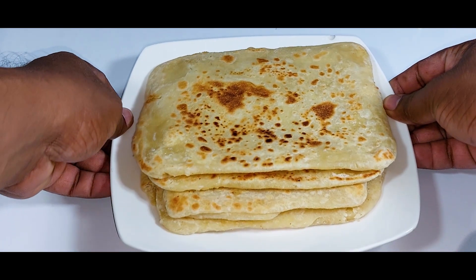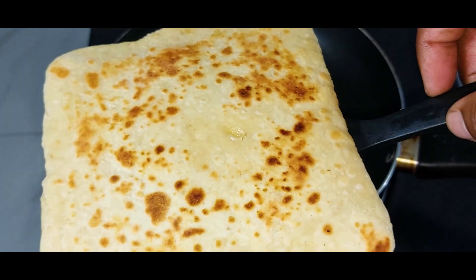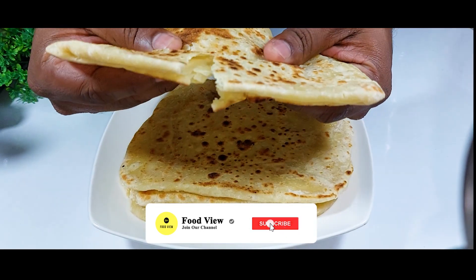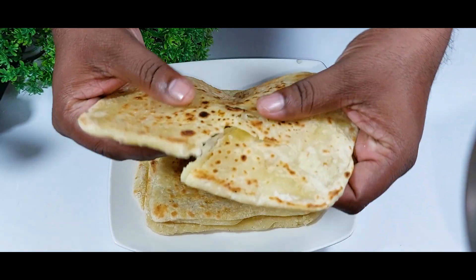Hi guys, welcome to the food video. Today I'm going to make a paratha recipe which is called milk egg paratha. To make this recipe you only need a few ingredients, so this paratha can be made very easily. If you haven't subscribed yet, please subscribe and like our videos. Let's see how to make this recipe.